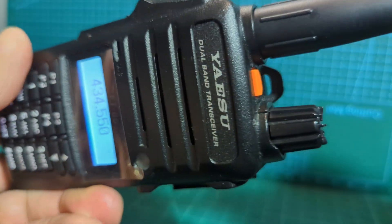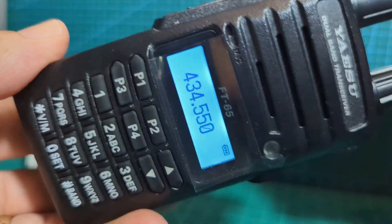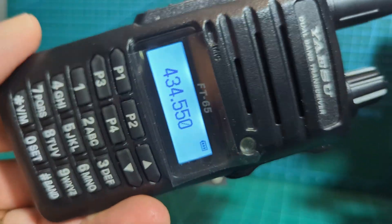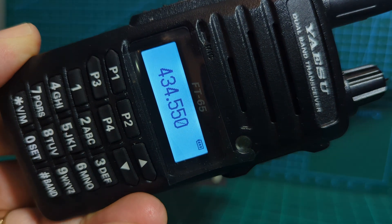Thanks for watching my channel. I do think it's a nice radio - you can pick these up second hand at a very low price these days, and brand new they're about 100 to 120 pounds. But you are getting a good quality product. Bye for now, 73, catch you on air, all the best.